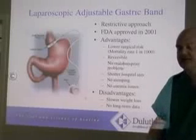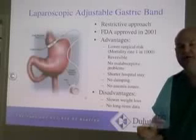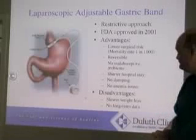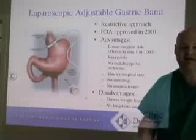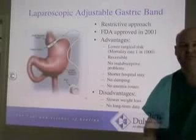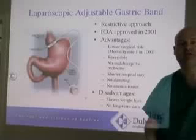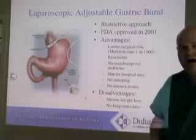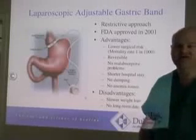Both operations are designed to make you feel full on a very small amount of food — that's where we're talking about control of appetite. Advantages of the band: it's been around for more than 15 years and approved in the United States for more than six years. It does have a lower operative risk — the mortality is about one in 1,000.